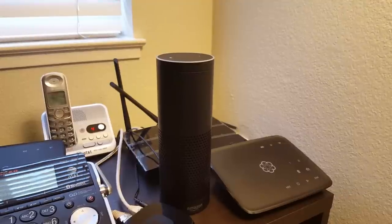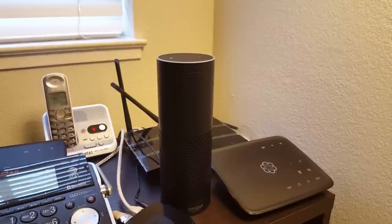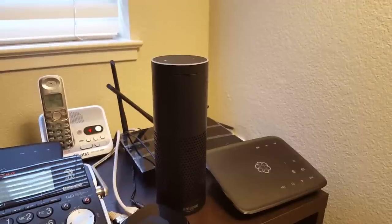I can specify a particular artist, but I can also just say something like: Alexa, play some Adele. And then she'll just go ahead and play a random song.